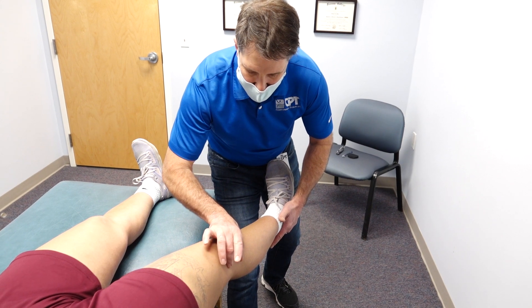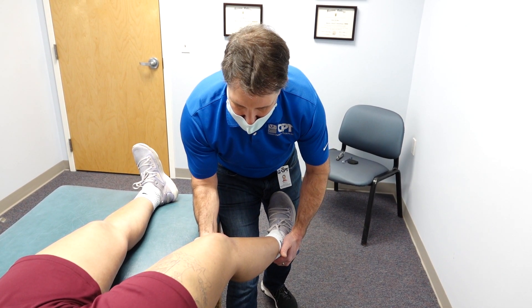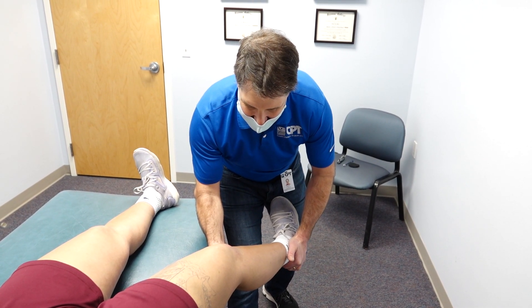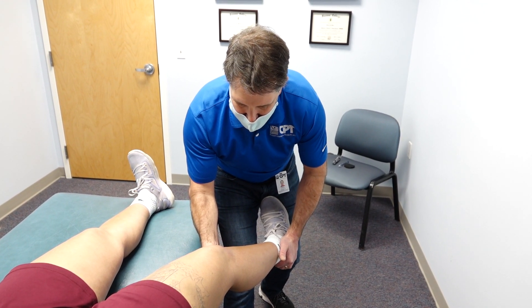Now, if I want to eliminate the capsule and get the lateral collateral involved a little bit more, then I will put her in this position and do the test. There's really very minimal gapping going on there — I'm not worried about her lateral collateral at all.